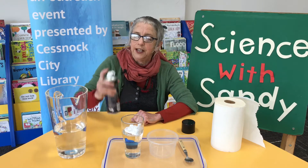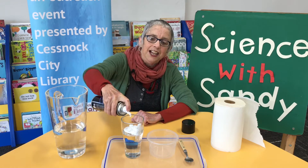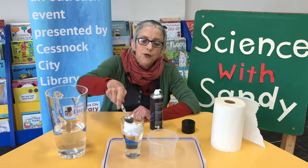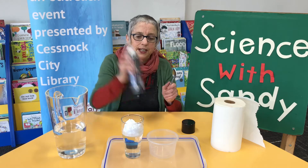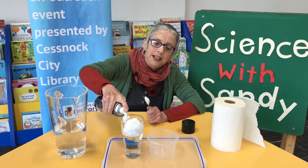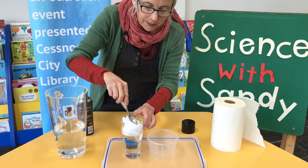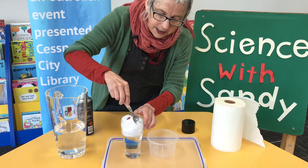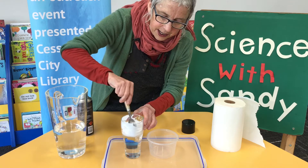We need a little bit more than that. There we go, that's probably enough. Now I'm going to smooth the top of that with a spoon — maybe a little bit more. What we're doing here is we're making clouds, so that all needs to be nice and flat. And here are our clouds.